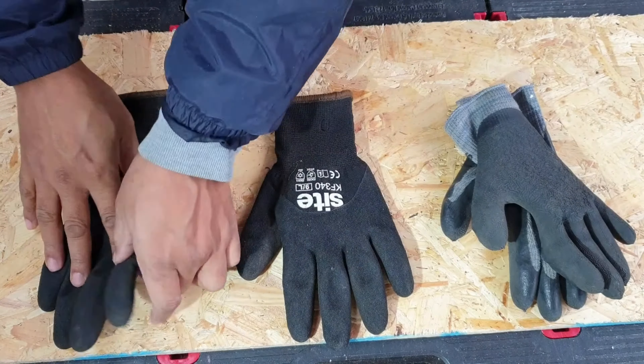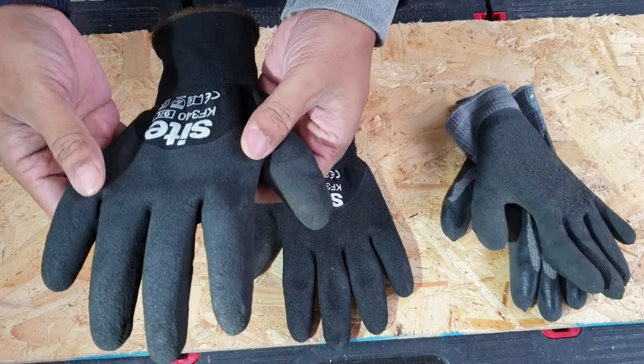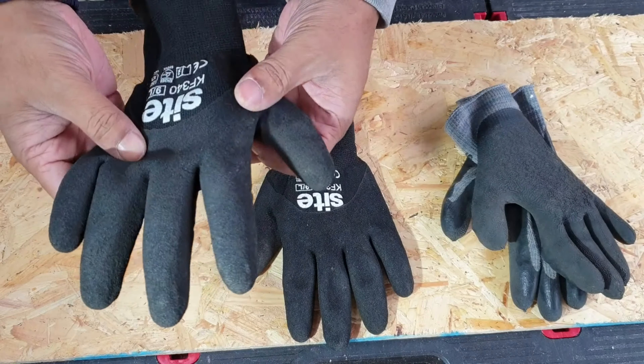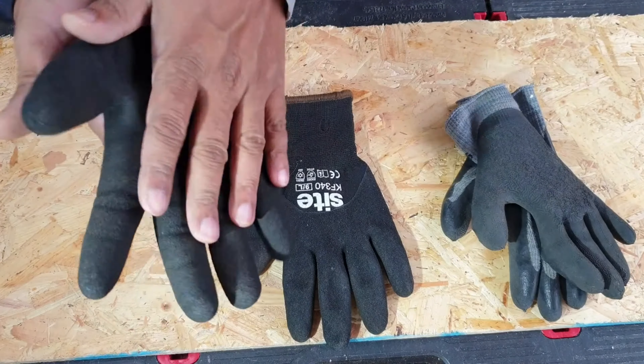So two negatives to get out of the way: it does crack and it's not fully waterproof, and there's the smell. Apart from that, I use it every day for work and when I'm out and about. Sometimes you can't even notice they're working gloves, so you can get away with both uses.